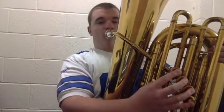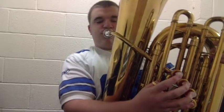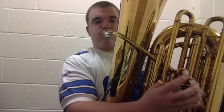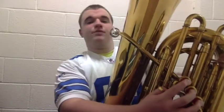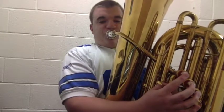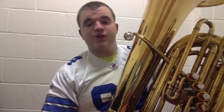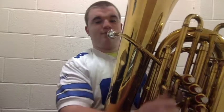So we have our B-flat, and then we have our C. We can go B-flat to C, and to add D, it's going to be the first and second valves pushed down. So B-flat, C, and D all together should come out sounding like those three notes. Now you have the first three notes of the tuba.